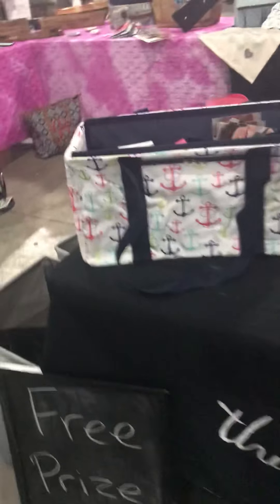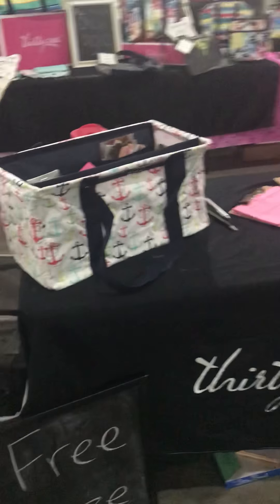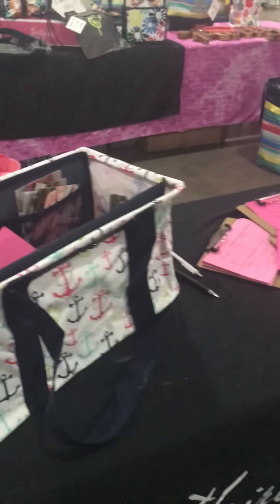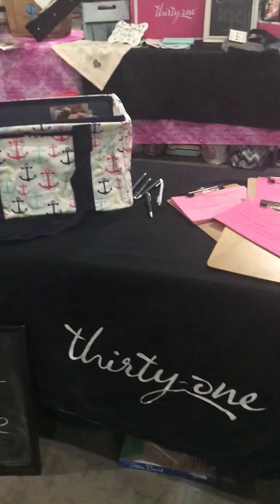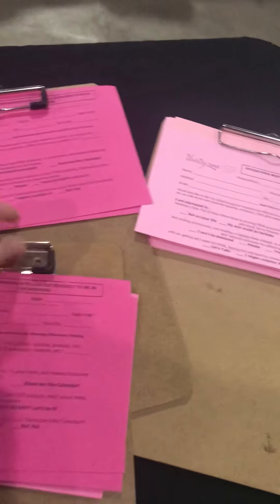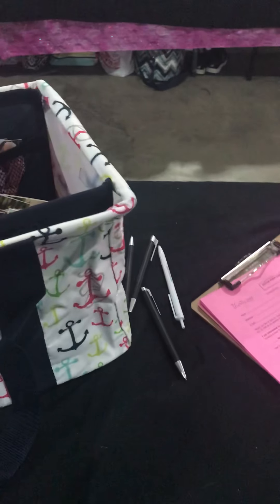The other thing that's really important with a vendor event is a giveaway. Depending on the size of the vendor event, it varies how big your giveaway is going to be. I have a medium utility tote and a stand tall — we all know those go in the vault and people who love 31 have been oohing and aahing over it all day. I say I'm doing a giveaway, there is no purchase necessary, but you do need to fill out the entire form and stick it in here.